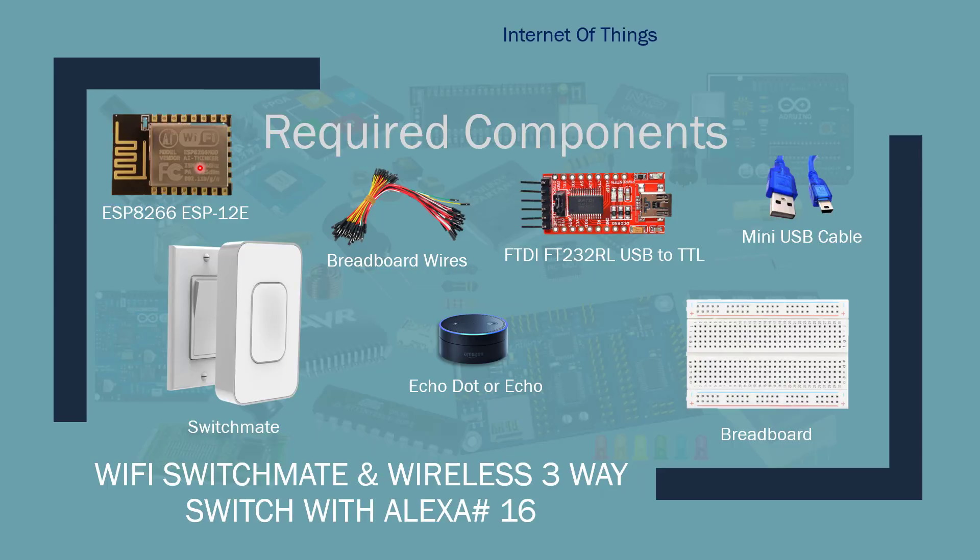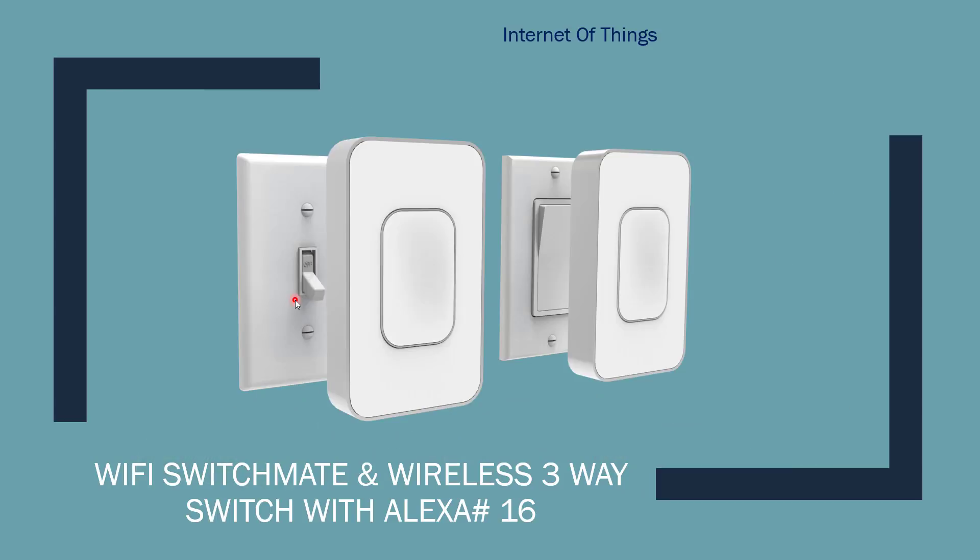Here are some of the parts you're going to need: the ESP board — you need a really small one without the development board because we need to fit it into the switch mate. There's not enough room, but any ESP would work as long as you have a GPIO available. You'll also need some breadboard wires or thin wires, a programmer, mini USB cables, a breadboard, an Amazon Echo or Echo Dot, and a switch mate. The switch mate comes in two flavors — one for the toggle switch and one for the rocker — so make sure you order the right one.